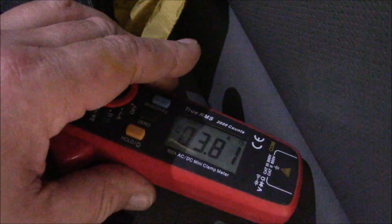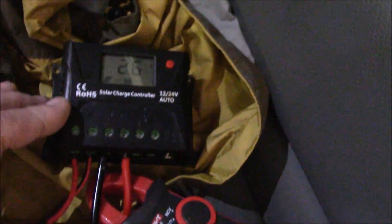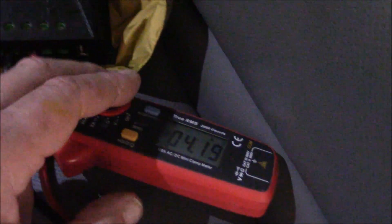Because it recognizes that the battery needs charge, this little solar charge controller is pushing out more power — kind of like a little do-it-yourself DC buck converter type deal.